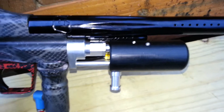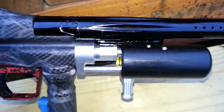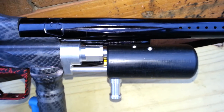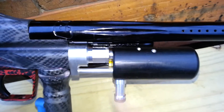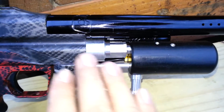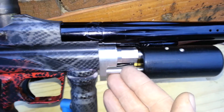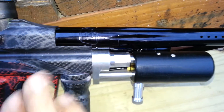Once you adjust these things they're pretty much good to go forever — you never have to touch them again. That was the whole point of the other one, to make it externally adjustable, but since that was giving us a problem, I decided once it's set you don't need to mess with it again, so just make it non-adjustable from the outside so you don't have to worry about it.